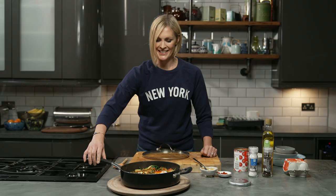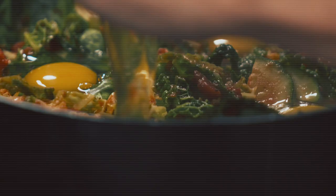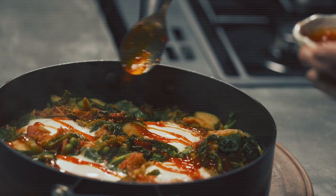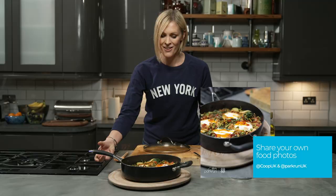Well done, Stuart — that looks great. I want to see pictures of yours as well. Make sure if it's gone to plan, which it should have done if you've been following the recipe along with Stuart and myself, make sure you share your photographs with Co-op and Park Run.